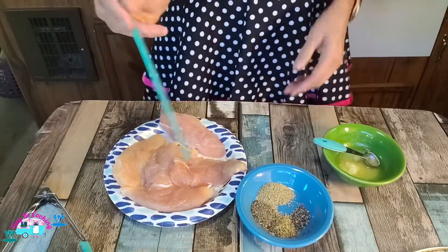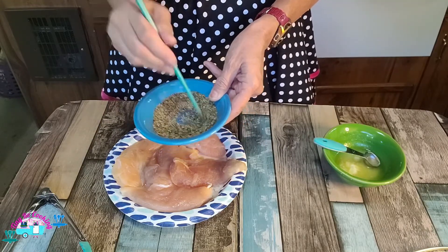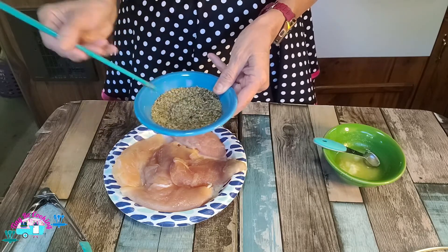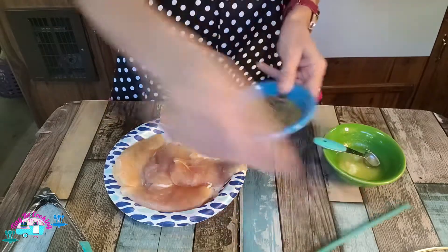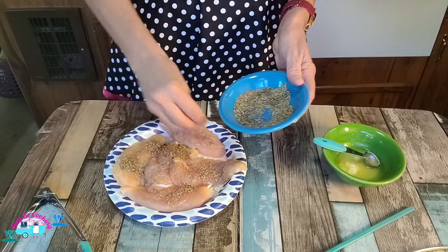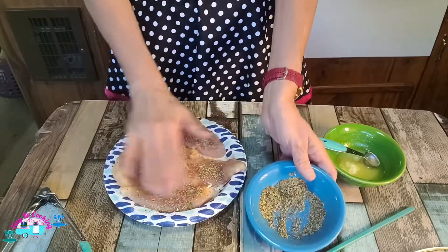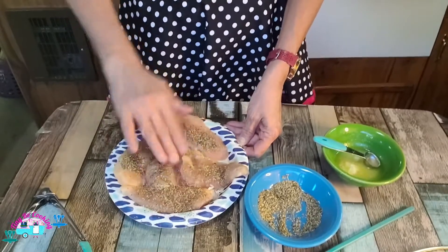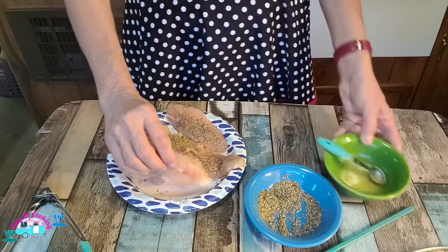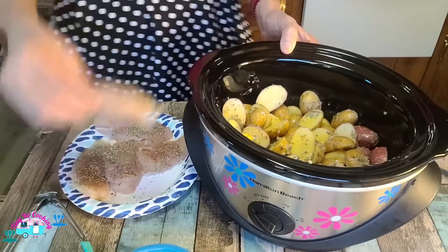Take your stirring stick and mix all this together. I did a teaspoon of the three different herbs and only one-fourth teaspoon pepper — I think that's enough, but you can always add more later. So we're going to sprinkle this on top. If we don't have enough we can always make more. I'm actually going to do the other side in my slow cooker. You can certainly sear the chicken first if you like, but I choose not to.